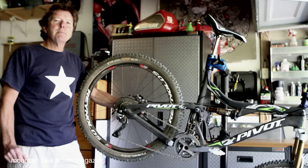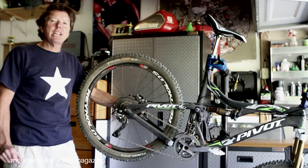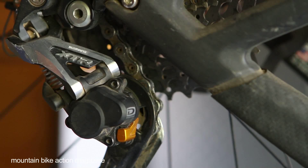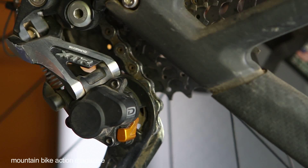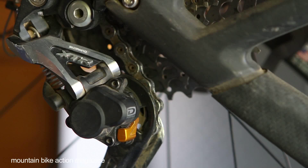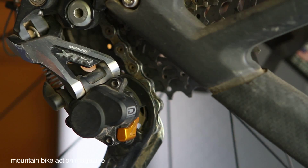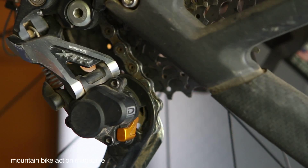Welcome to the Mountain Bike Action Tech Minute. Today we're going to look at Shimano's Shadow Plus rear derailleur. Shadow Plus is a new feature that you'll find on a couple of different Shimano rear derailleurs. What it does is address the problem with chain slap and also losing a chain in really rough sections.